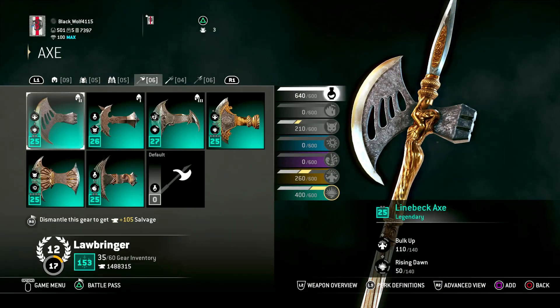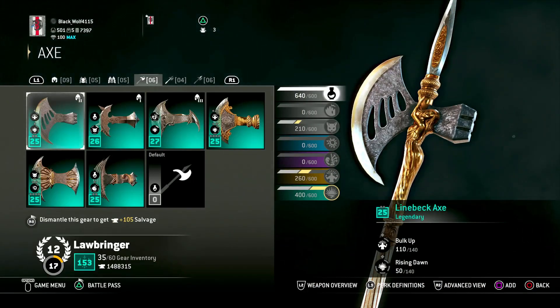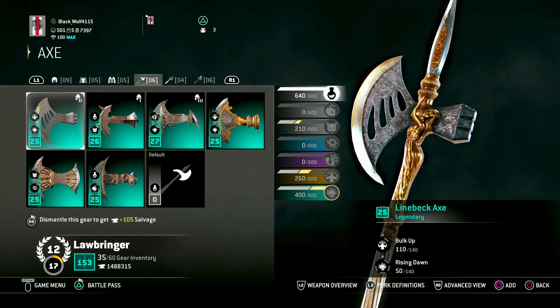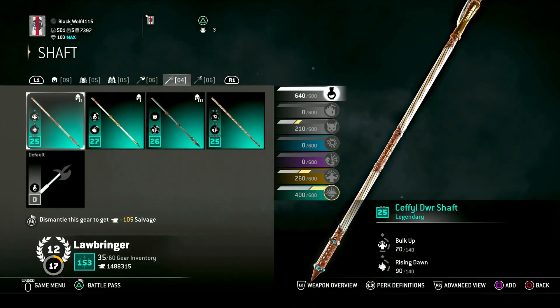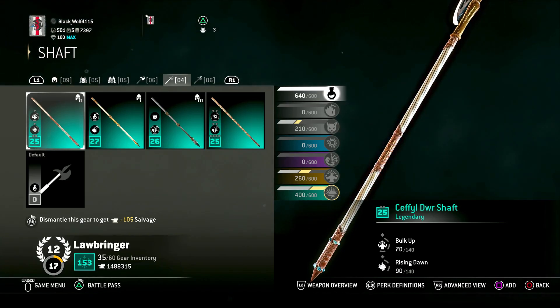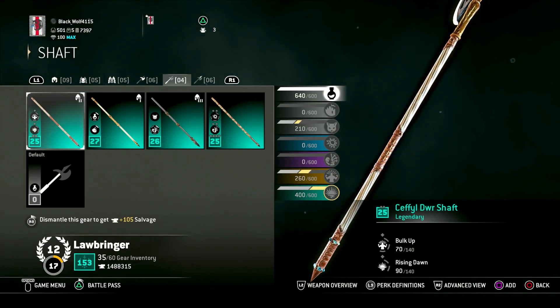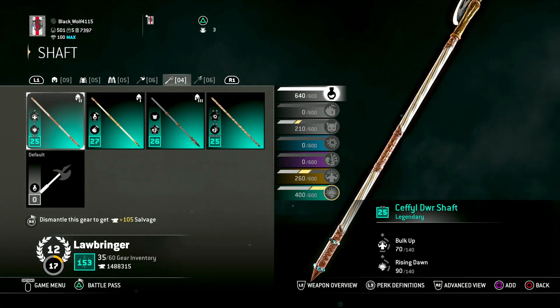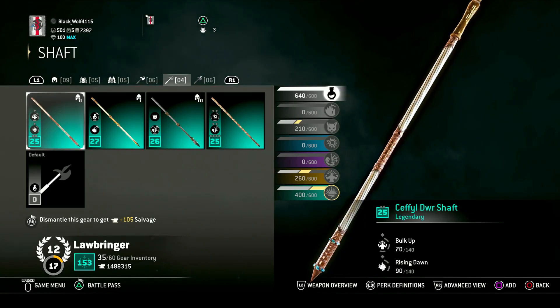For the weapon, the polearm, you want the Lineback Axe head. And then for the staff you want the Sephal Dwarr Shaft — that's a weird name, but yeah, you're gonna want this.